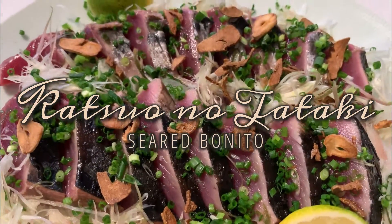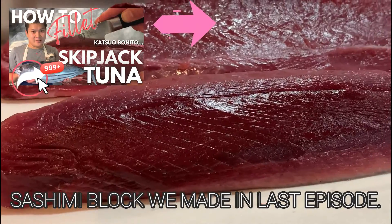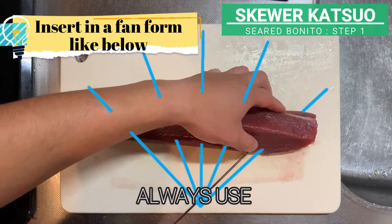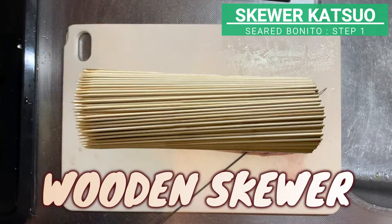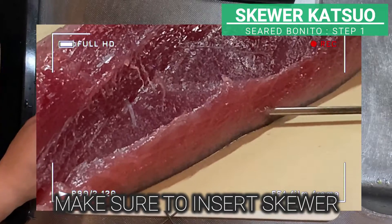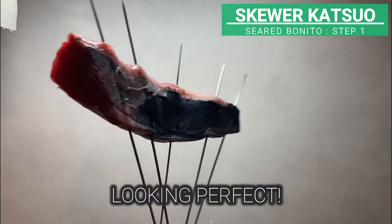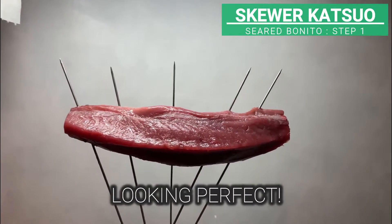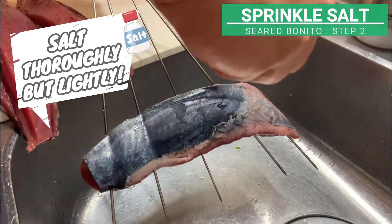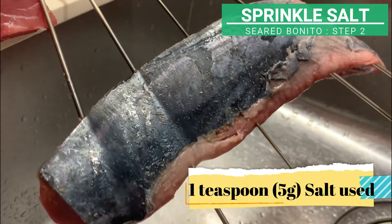First one is katsuo no tataki, seared bonito. We will use this saku sashimi block we made in last episode. First, put five skewers on bonito. Always use metal skewers, not the wooden ones as they will burn in the flame. Make sure to insert the skewer right above the skin. Now sprinkle salt on both sides of bonito. Make sure to do it thoroughly but lightly. We used about five grams of salt here.